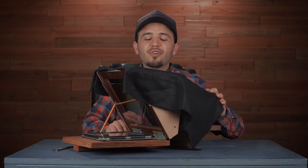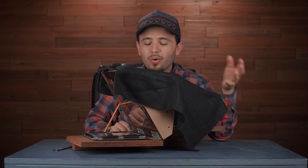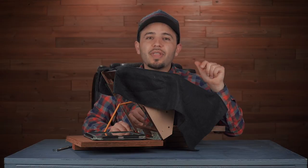Now let's talk about this setup. I actually got this from an old YouTube channel called Indie Mogul. They explain how to make this thing, so if you want to learn how to make it, check out that video — that's how I learned.